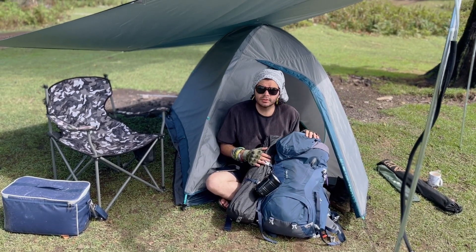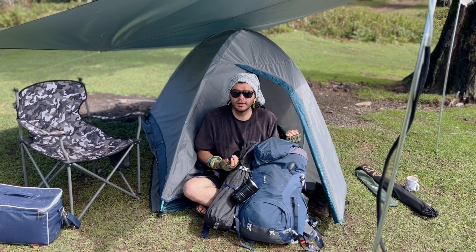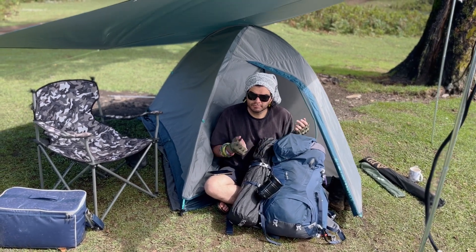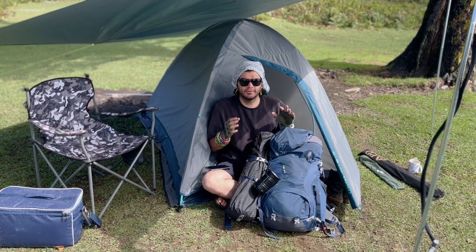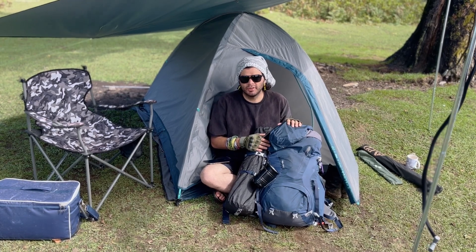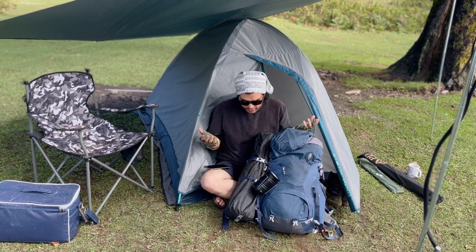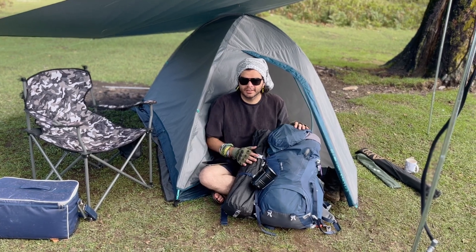There would be nothing else left to pack and you'll be good to go. It will weigh about 10 to 11 kilos eventually. Given the system of the backpack and the way it distributes weight on your lower back, it won't feel like much — you'll get by with it. So this is how you pack a backpack. See you in the next one. Be safe, be nice.